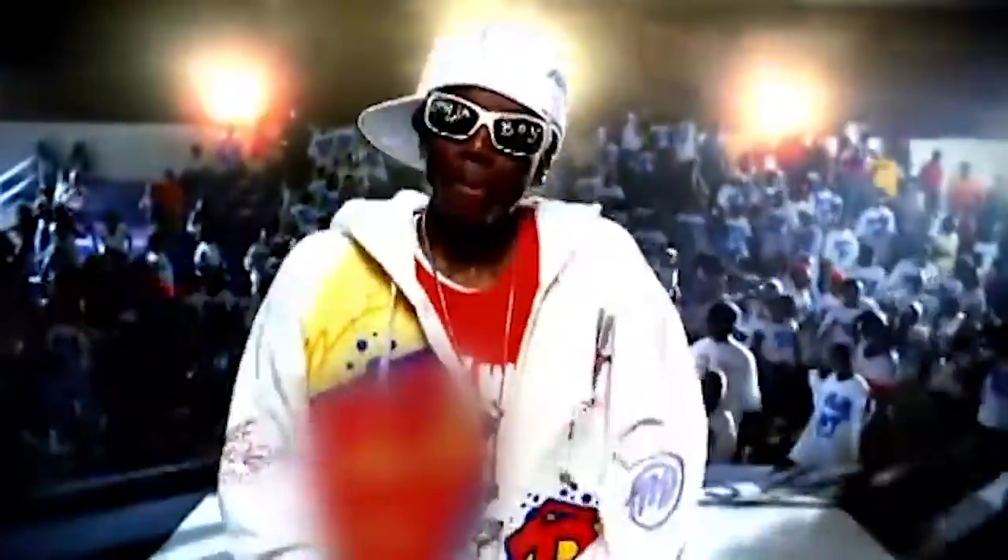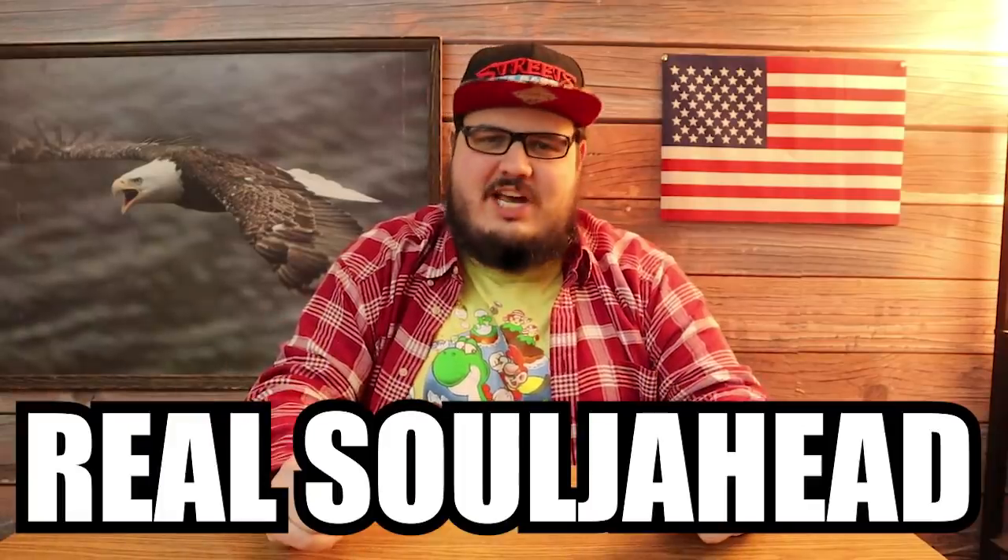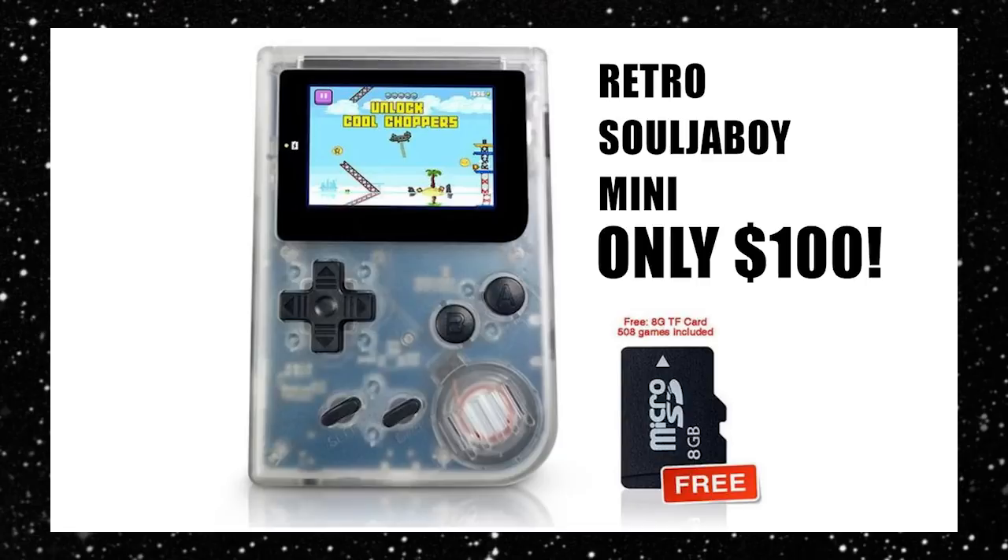Hey, what's up, guys? It's your boy Vito here with another exciting product review. If you've been watching my channel for a while, you probably already know that I'm a huge fan of Soulja Boy. I love everything about him — not just his music, but his style, his merchandise. I'm just a real Soulja Head. So when I heard Soulja Boy had his own video game console, I knew I had to get one.